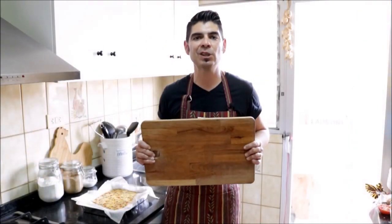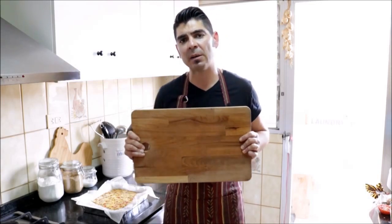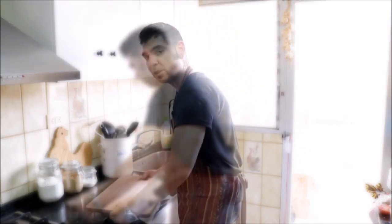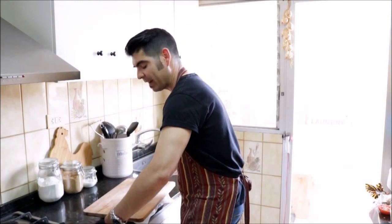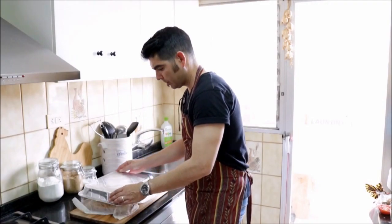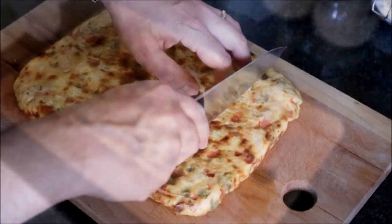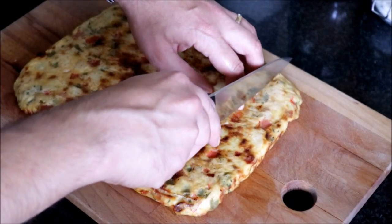It's been about 20 minutes since we took the tortilla out of the oven. Let's grab a cutting board and put it on top of the casserole dish. Holding on to both the casserole dish and the cutting board, let's go ahead and flip it. We'll take off the casserole dish, remove the parchment paper, and now start cutting our tortilla into squares that are one inch by one inch.